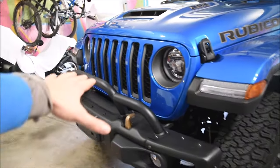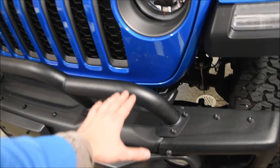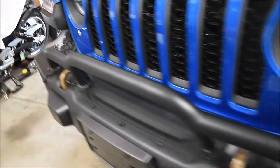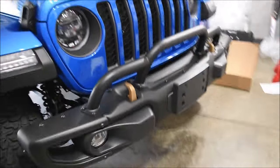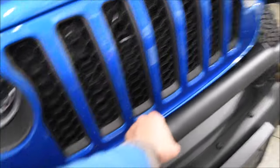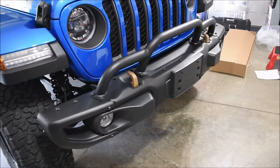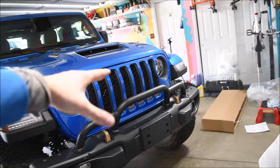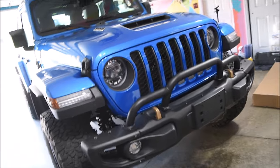We got the grill guard all installed. I think it looks really good — definitely a very simple install, but the only downside is there's not much room for a ratchet in this space, so that was just a little bit difficult and time-consuming. Overall, very happy with how it looks. It's obviously very sturdy — solid steel to match the steel bumper. It's going to help protect the front grill from any kind of off-roading, like tree branches or bushes.